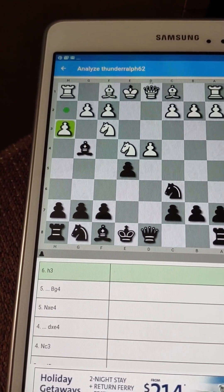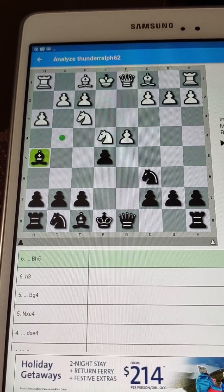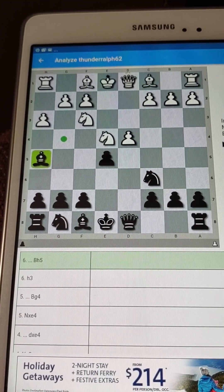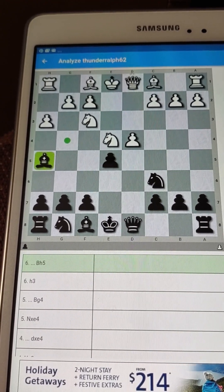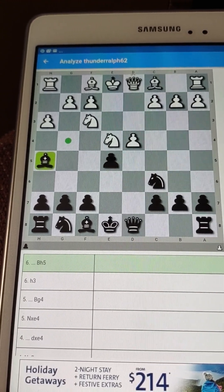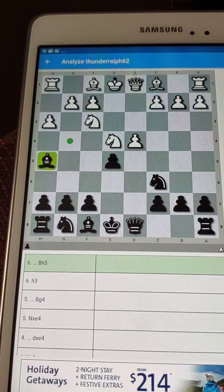I brought out my bishop and they took the pawn out to kick my bishop out. I'm okay with that — I understand, I would do the same. So I move my bishop back. I know that probably they don't have the spine to push that other pawn out. In some cases I would do that — I would push that G pawn out and attack the bishop again.